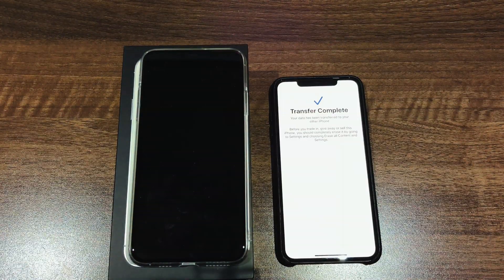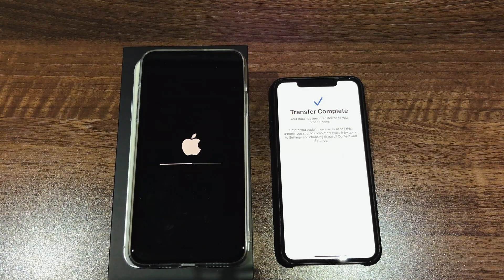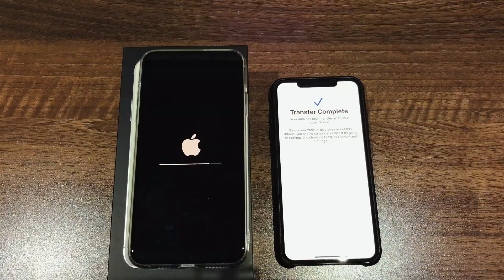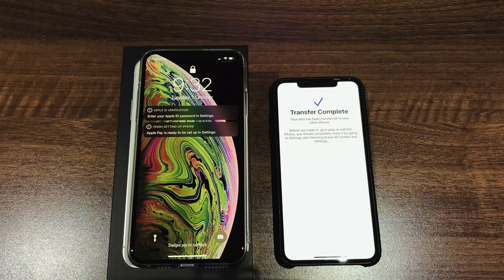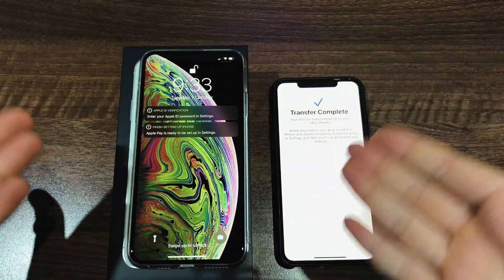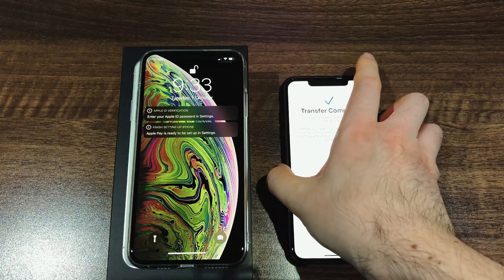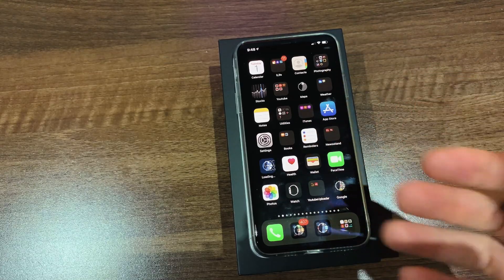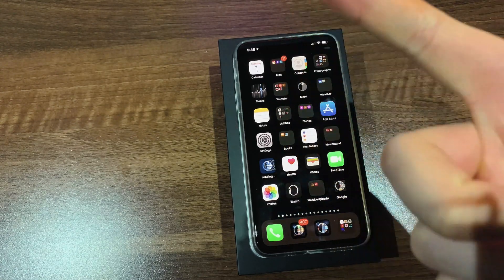Once the data transfer is completed, it'll reboot the iPhone 11 Pro Max and install whatever it needs to install. Then you'll be presented with the actual home screen, and that's pretty much the transfer complete. You just need to put in your Apple ID, set up any additional programs and applications, and you're done. Unlock your phone, let it download all the applications you need, and you're pretty much done.